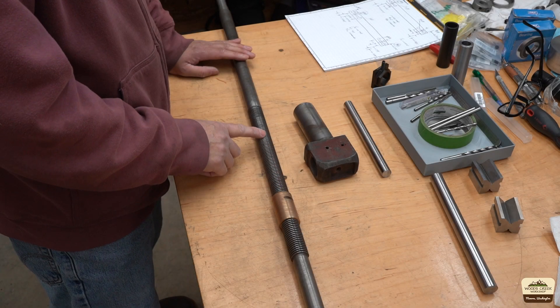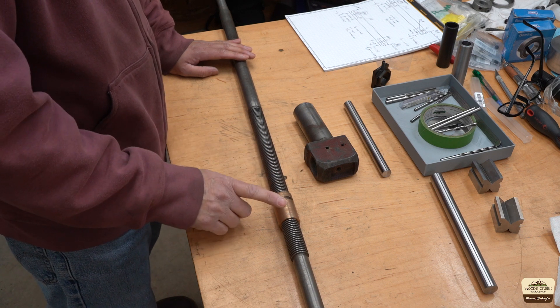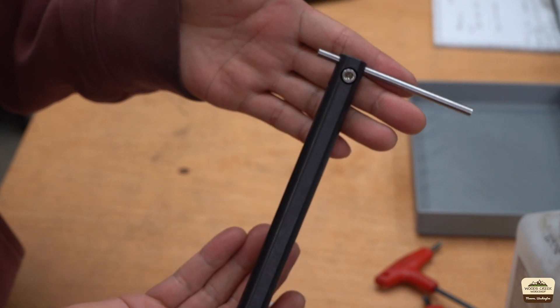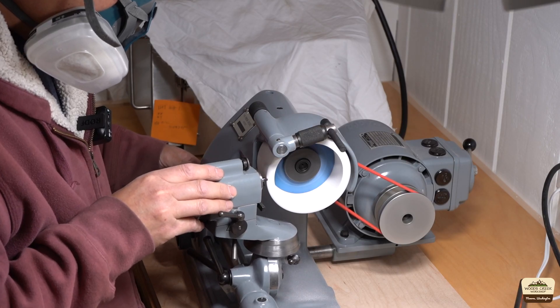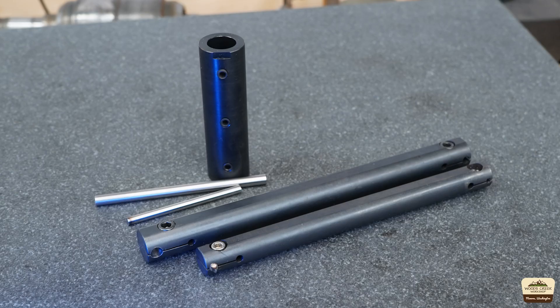The lead screw has some wear and I will make a new one at some point, but for now I need to make a new nut. In the last video I made this internal threading tool that can also be used for boring and grooving. I also ground up a high-speed steel bit for the 8TPI Acme thread in that video, and that's what we'll be using today.